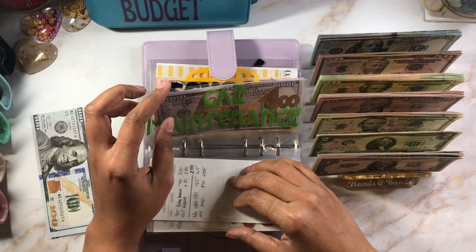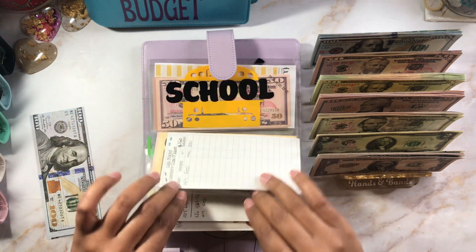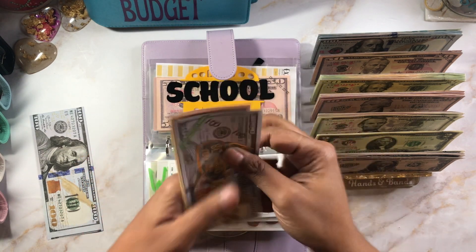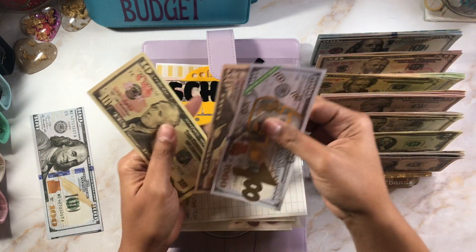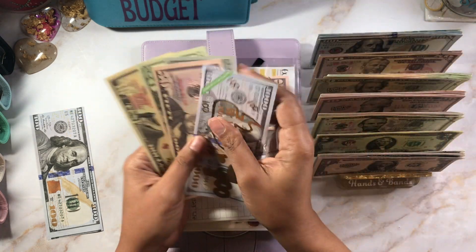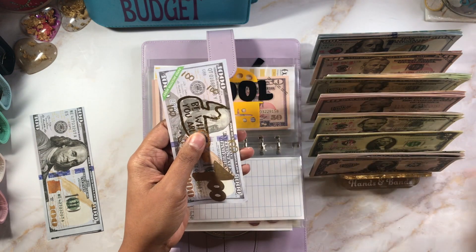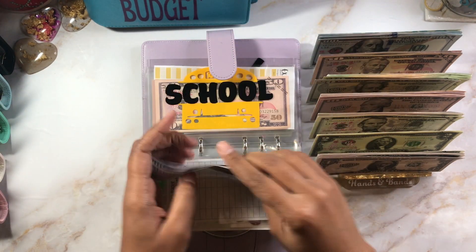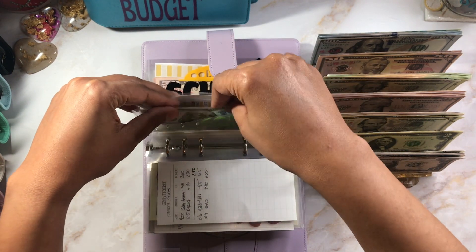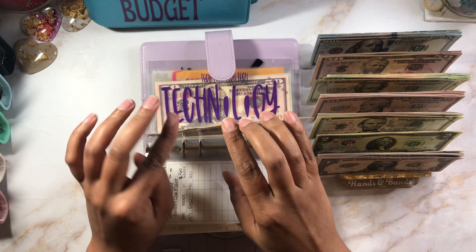Moving along — car maintenance gets $40, bringing it to $200. Adding in two $20s gives me $150, $170, $190, $200. We'll take all of this out and swap for a $100. Car maintenance — we don't talk about car maintenance. And school gets $20.